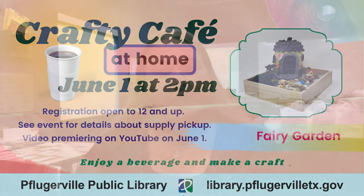Hello! Welcome to another Crafty at Home Cafe. I'm Meg Miller, Adult Services Librarian from Pflugerville Public Library, and I want to bring you this summer edition of Crafty at Home Cafe.